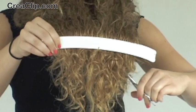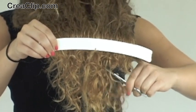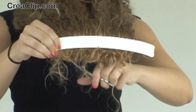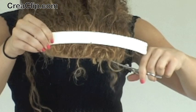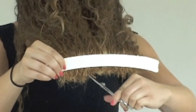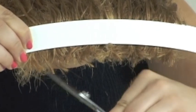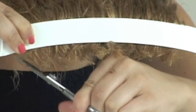Now slowly stand upright and cut. You can cut horizontally or vertically. Here we are getting rid of most of the length and then we'll go back and point cut. Holding the scissors at 45 degrees, cut small snips along the Kriya Clip. This will create a soft textured look.